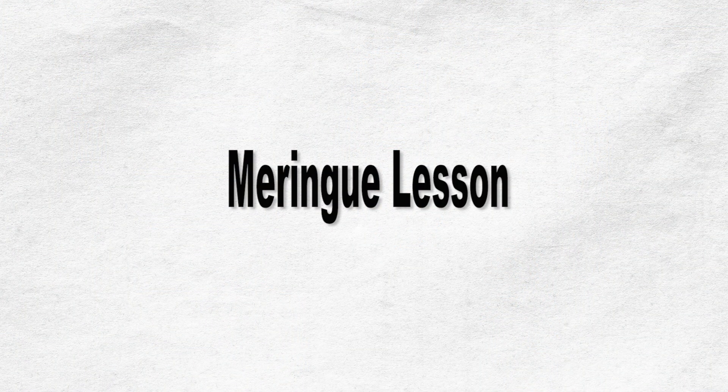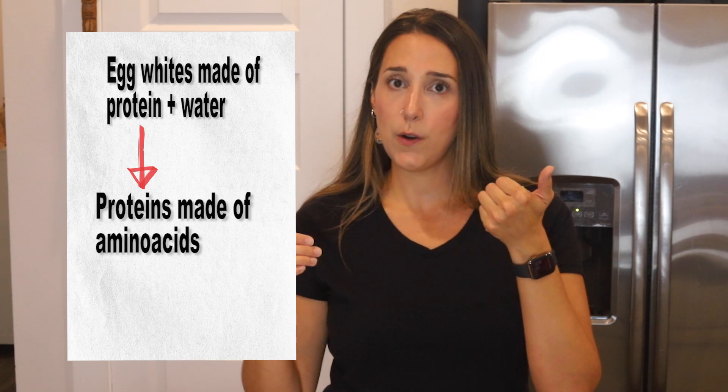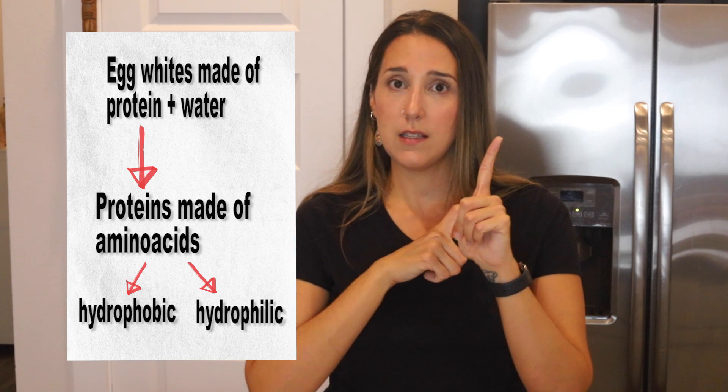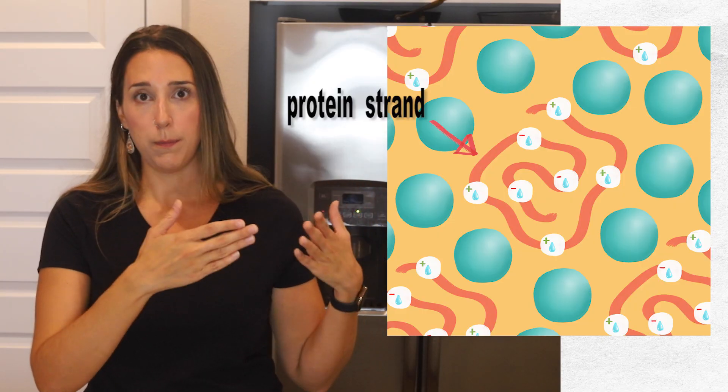We fold it all together to make the macaron batter. To understand what the sugar does and why it's so important, let's talk first about meringue. The egg whites we use to make macarons are basically made of water and protein. The proteins are made of two types of amino acids: hydrophobic amino acids, which are repelled by water, and hydrophilic amino acids, which are attracted to water. Before whipping, the proteins are all curled and disorganized — basically just a mess with water particles around.